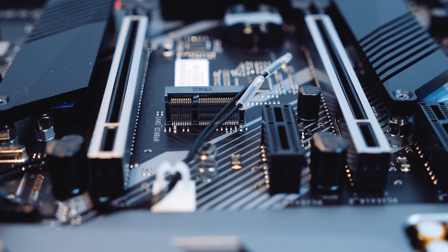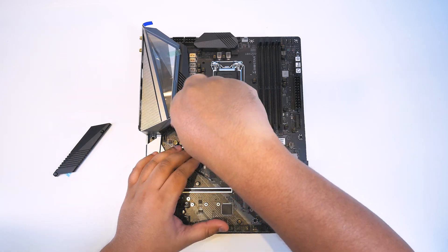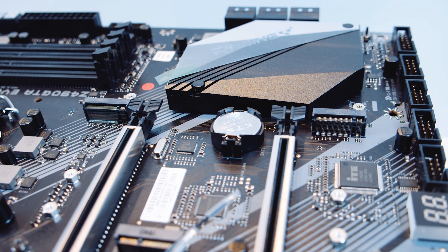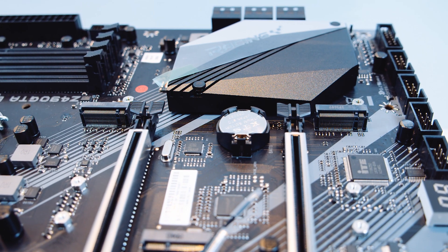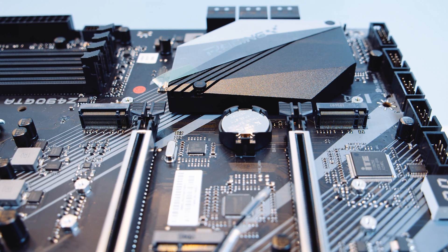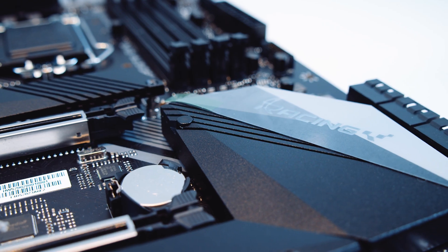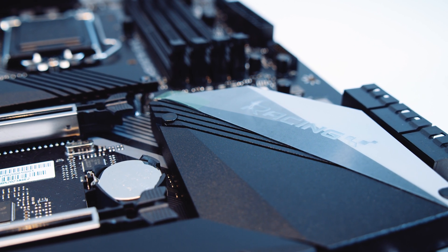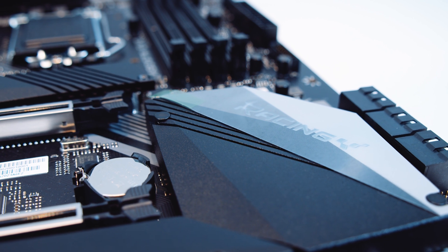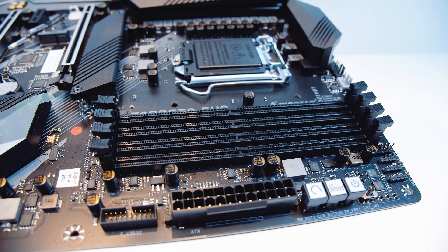Let's zoom out and take off the heatsinks off the M.2 slot for a closer look. As I mentioned in the last Z490 video, Z490 does actually support PCIe Gen 4 in a limited capacity, and my guess is that's going to be for storage. Next up is the Z490 chipset itself — it's passively cooled by a giant heatsink. It's actually quite well designed. It's a budget-focused board but it's very well executed.